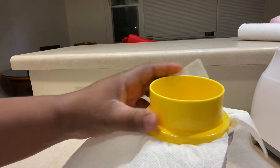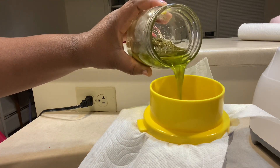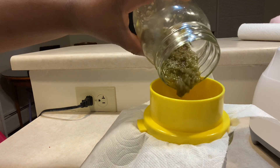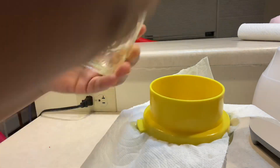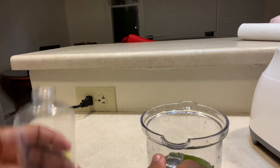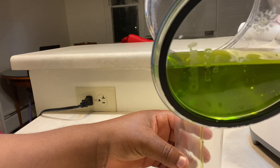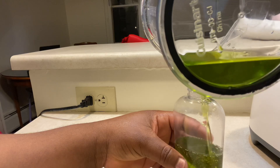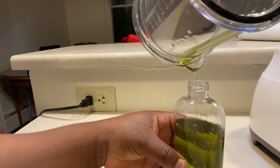This is our aloe vera oil — we leave this for 12 hours before we extract. Now I'm going to extract the oil: I just look for a paper towel, place it as a filter, and extract the pure oil from the whole mixture. Look at how beautiful it is — it's so green! I'm going to transfer it to a bottle that has a tight cover and a spray nozzle, which will be easy to use while applying the oil on the hair.